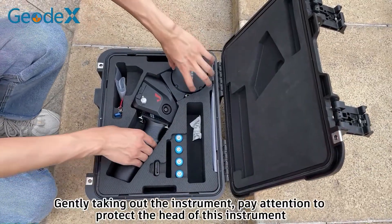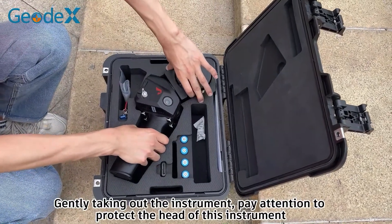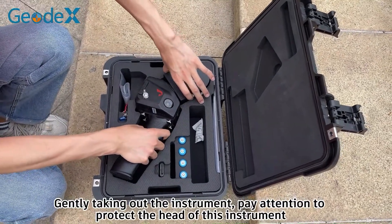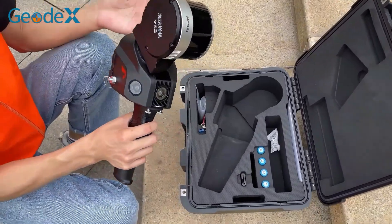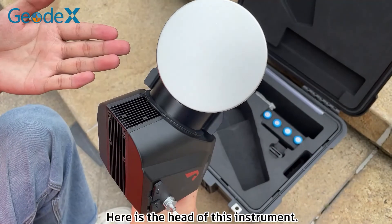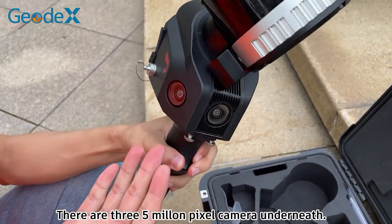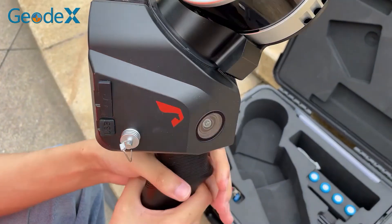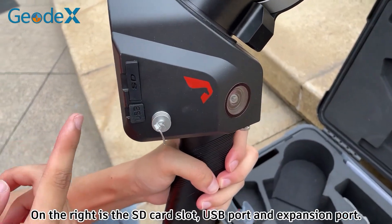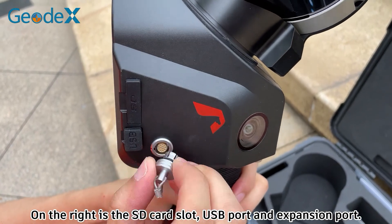Gently taking out the instrument — pay attention to protect the head of this instrument. The top one is a laser. Here is the head of this instrument. There are three 5 MP cameras underneath. On the right is the SD card slot, USB port, and expansion port.